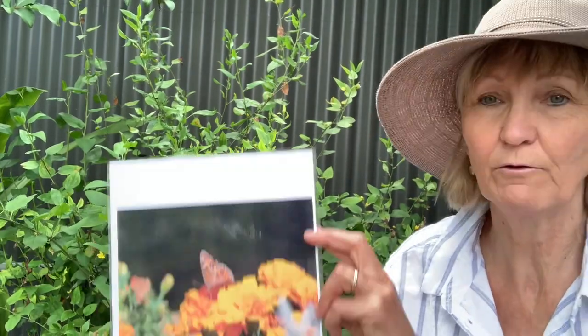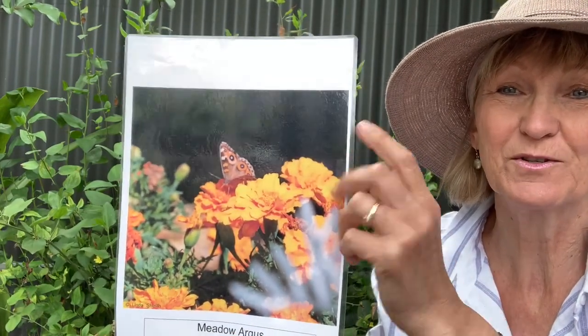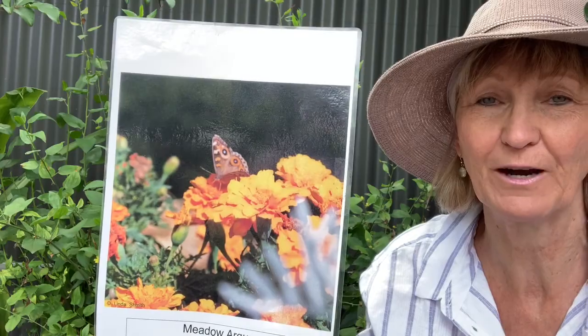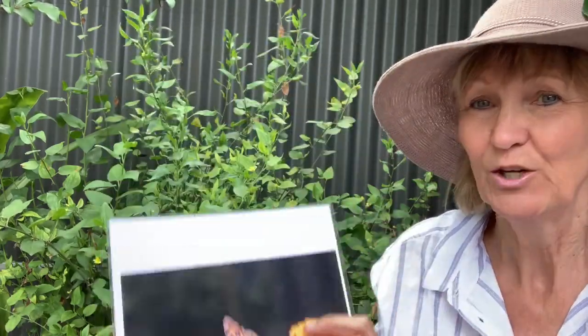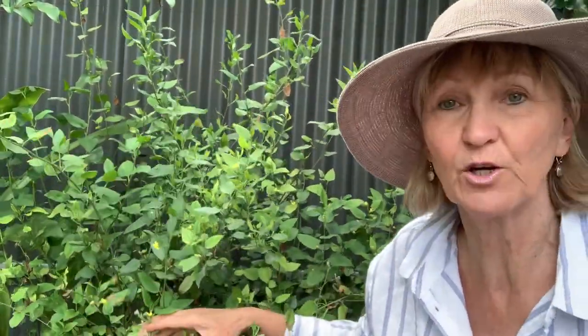This is a gardenia bush in my front garden, and it's the host plant of the Meadow Argus, a very pretty butterfly. I like it because of the beautiful big blue dots on its fore and hind wings. Here it is on a nectar plant of marigold — that photograph was taken in my backyard. You'll also notice that this gardenia plant has a tiny yellow flower, which means it's also a good nectar plant for butterflies.